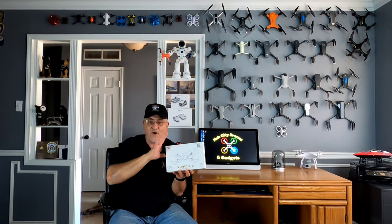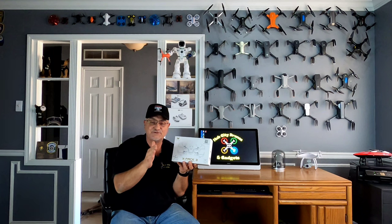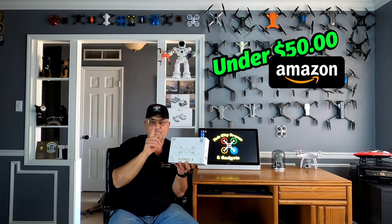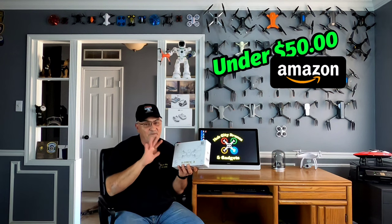This little drone is an absolute blast to fly and it is loaded with all kinds of features. It has a 1080p HD camera, two speeds, one-key takeoff and land, headless mode, a super cool 360-degree flip, voice and gesture control. But the one feature I absolutely love — put it in your hand, toss it up in the air and it just starts to fly. The price is super cool as well — right now on Amazon around 50 bucks.